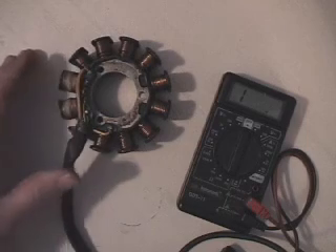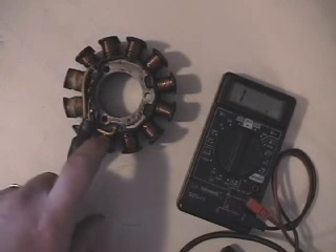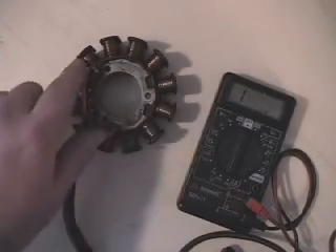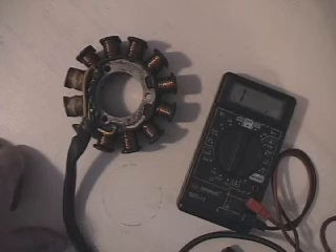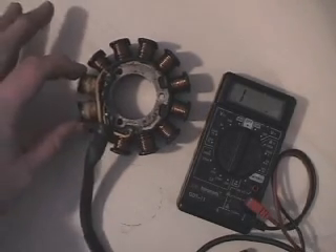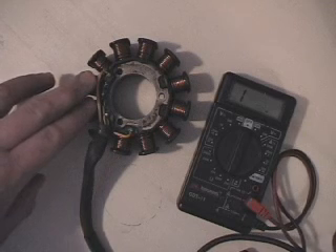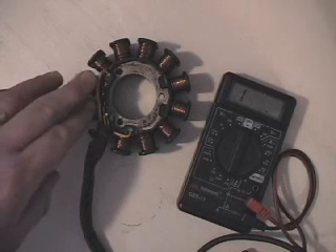This stator is pretty straightforward and pretty easy to check. Looking at it, you've got your power side, which is all of these coils here. We've got 9 of those with the larger gauge wire, and that is the power for your lights, gauges, hand warmers, and so forth. These two here that are wrapped are your two ignition coils for the ZRT 800 and Thundercat 2000 through 2002, and they've got the throttle position sensor and so forth.